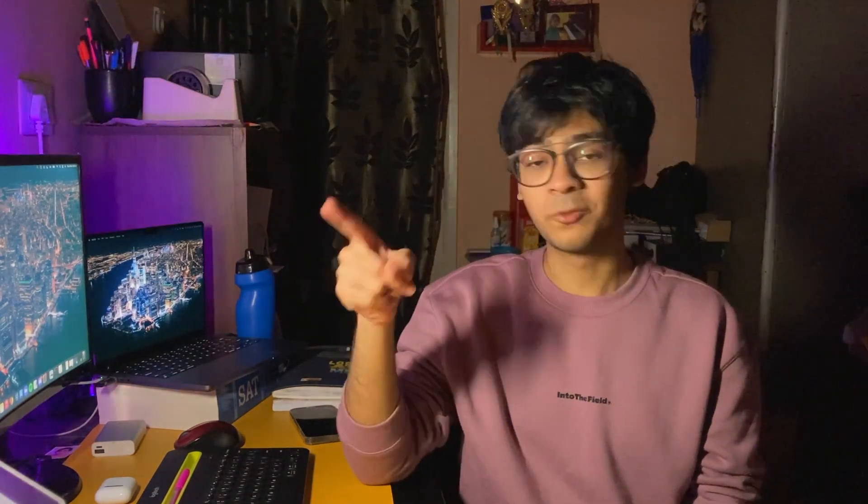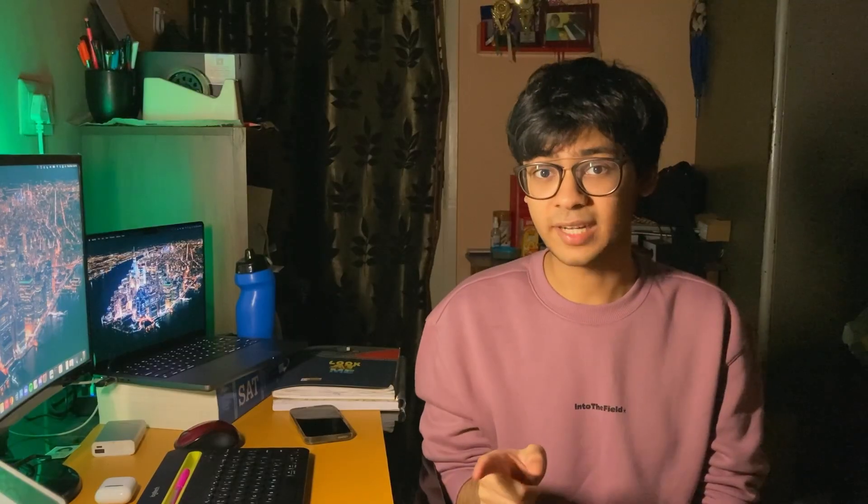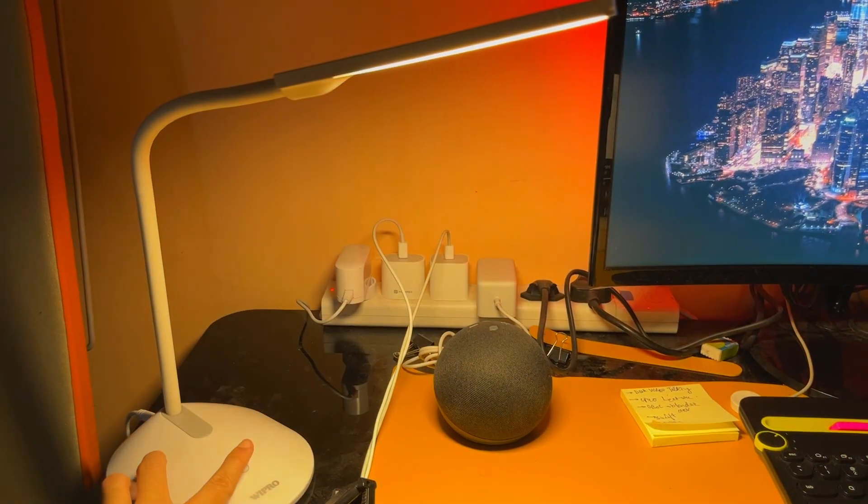Now it's time to talk about the remaining stuff that is less significant but equally important. First off, we have this table lamp from Wipro which has three different temperature colors as well as adjustable brightness. This has been my main source of light while studying for the last two years and also acts as my main source of lighting in my YouTube videos — so it's a great multitasker.